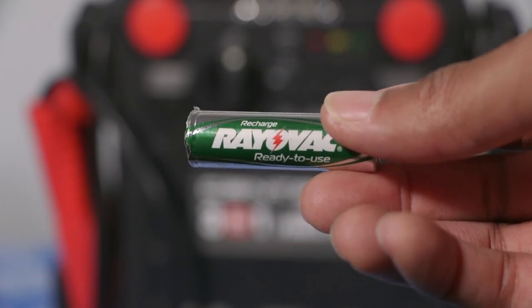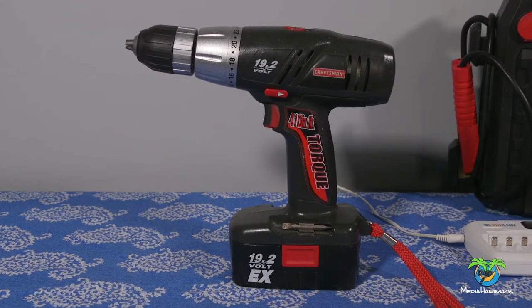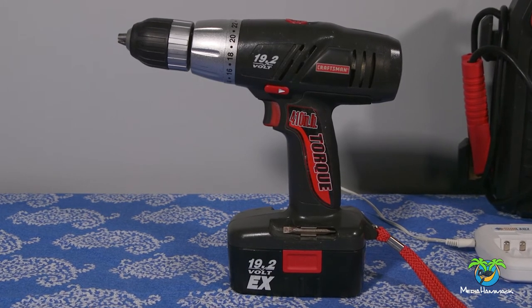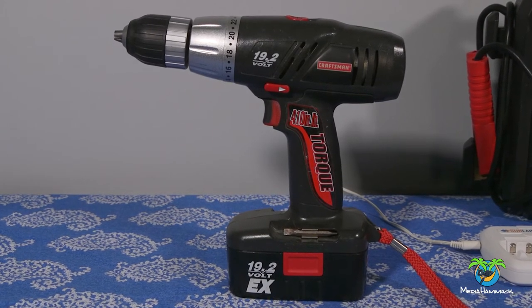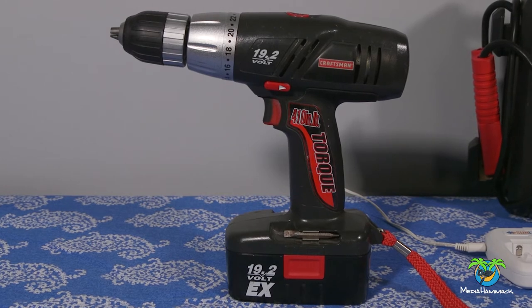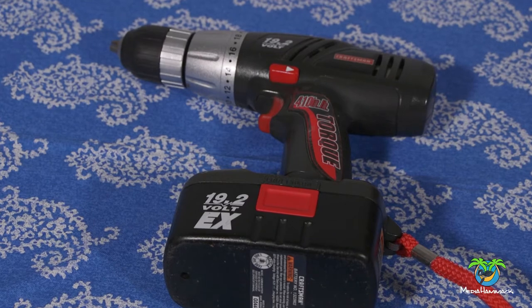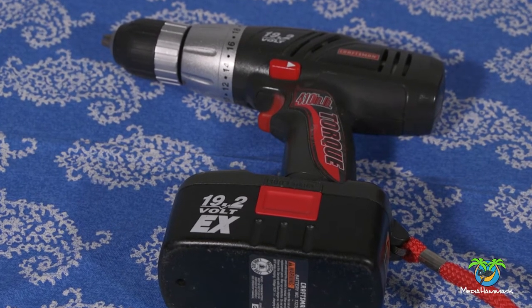Stay right there, you're gonna want to see this. Here's what happened: the drill you're looking at stopped working. I've had this drill probably for over 10 years and for whatever reason the battery would not take a charge anymore. So I went on YouTube and I found a video, and if I can remember it I'll share it down in the description below.